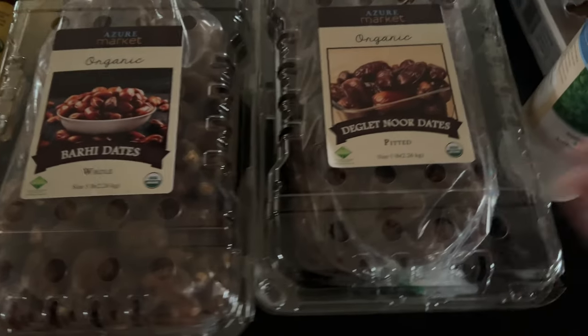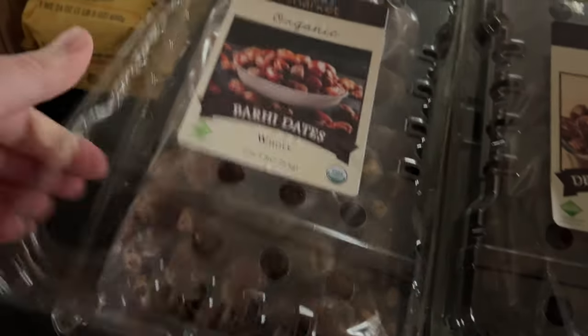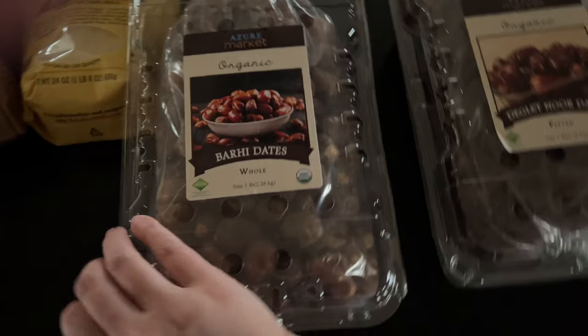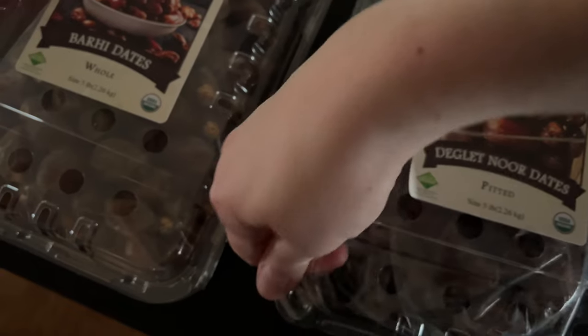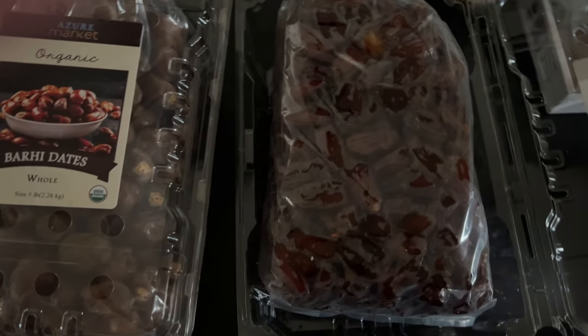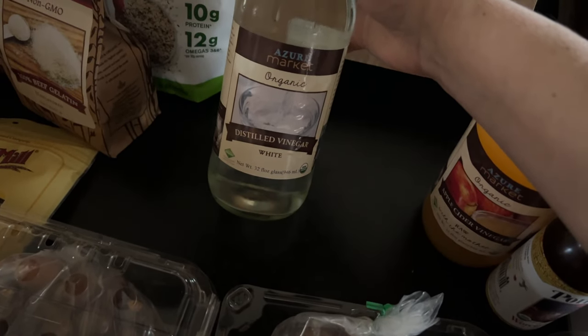Here are some dates — we were completely out. First I have Barhi dates, B-A-R-H-I. They're really, really good. They do have the pits but I just break them into little pieces for Malcolm; he loves them and I do too. And then these other dates I use to make date balls, which I shared in my healthy snack video — I'll link that below and the recipe is in the description box of that video.